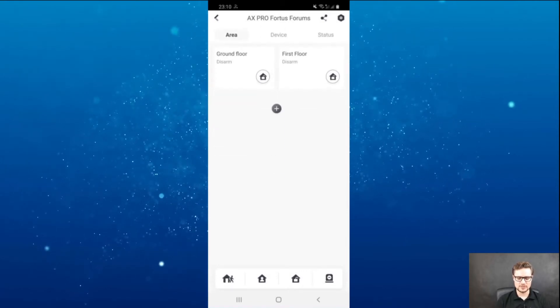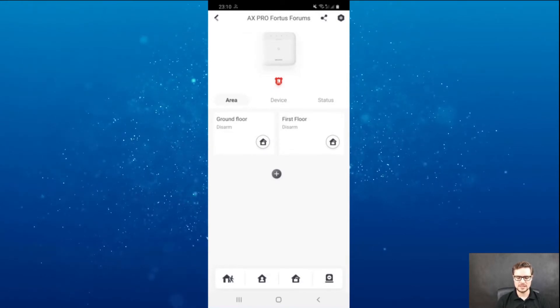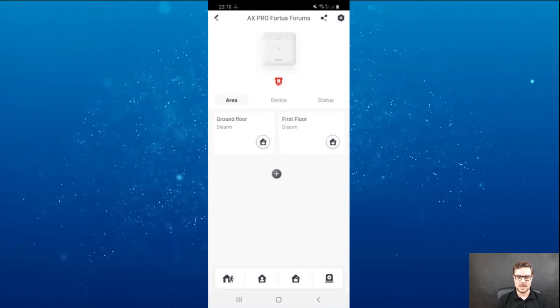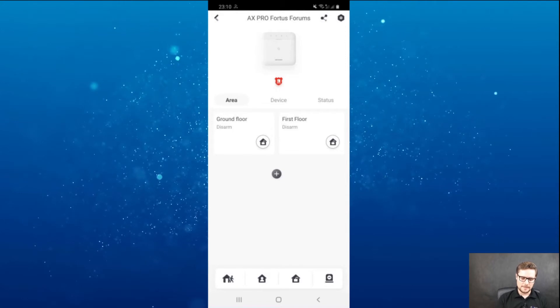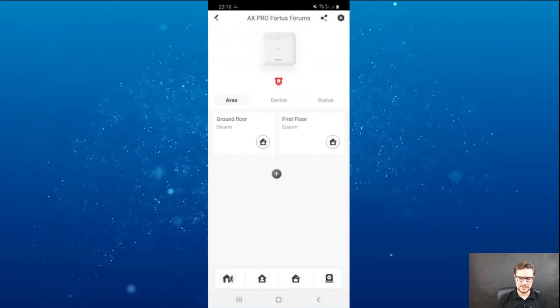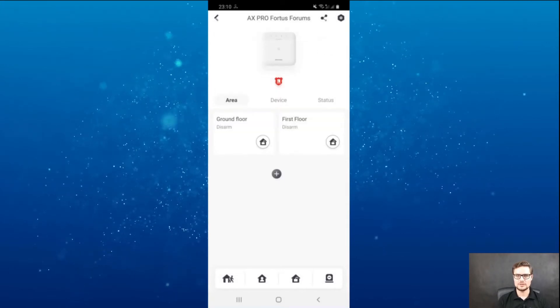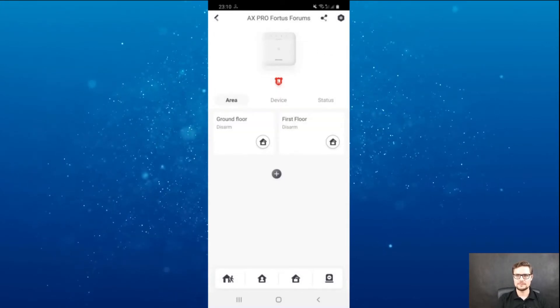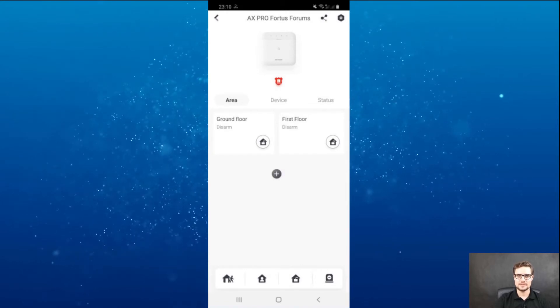Each area can be armed independently, so you can have separate arm settings for each area. You can keep adding areas — you could have up to 32 areas on this type of module.